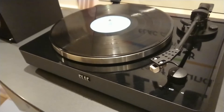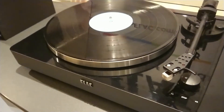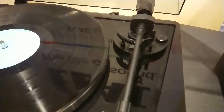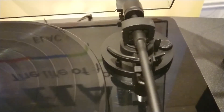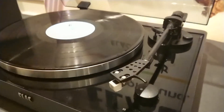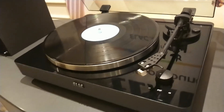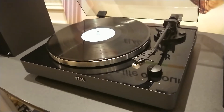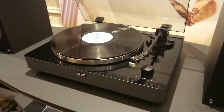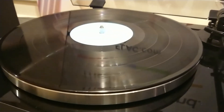So is this manufactured in Germany or outsourcing? We have one in development. Audio-Technica cut, it's a belt drive.